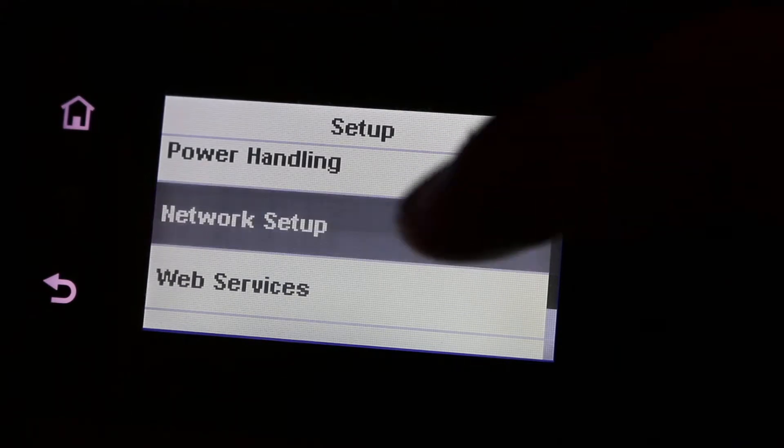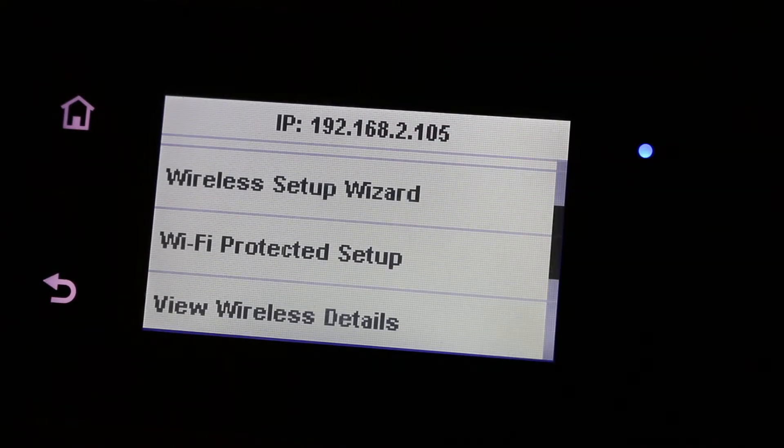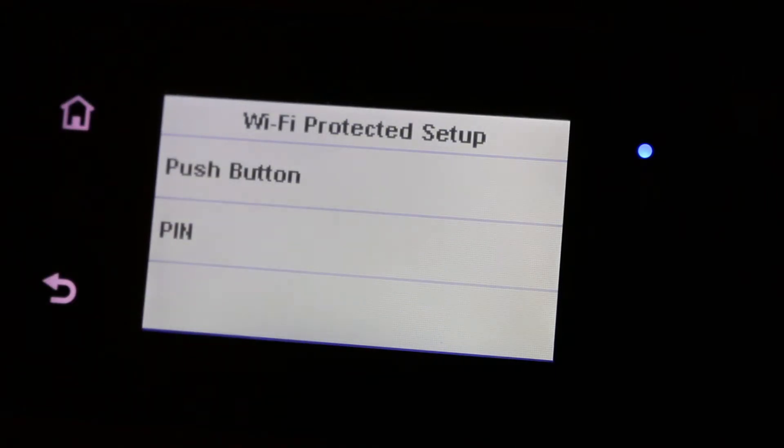In the Network Setup menu, scroll down and you will see Wi-Fi Protected Setup. Click on that. It says the wireless connection has already been set up — are you sure you want to set it again? Select Yes.